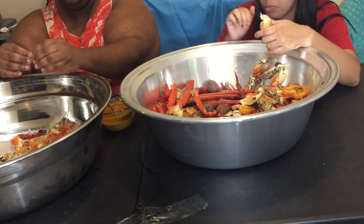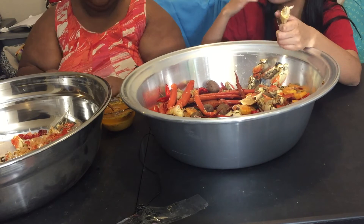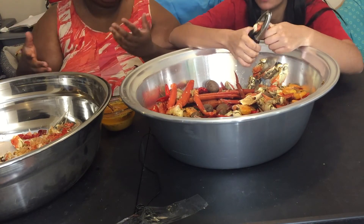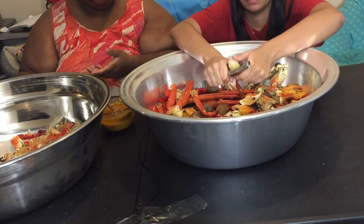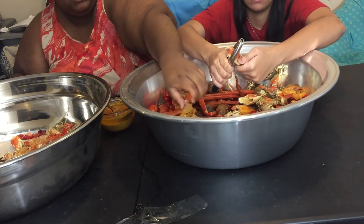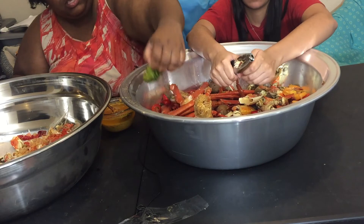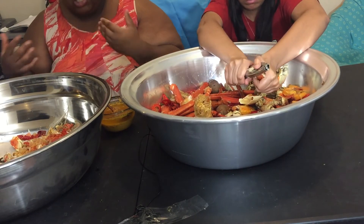I hope to dehydrate more fruit. Some people sugar their fruit or add things, but I do mine simply — I wash them, cut them if needed, put them in the dehydrator, and then use an oxygen absorber so they keep. I've been very lucky with that.